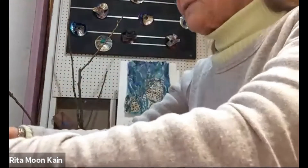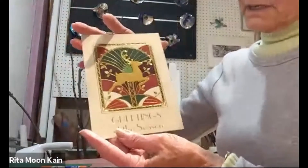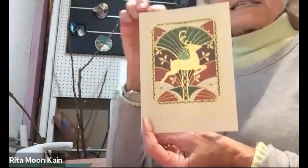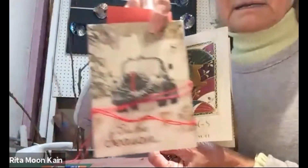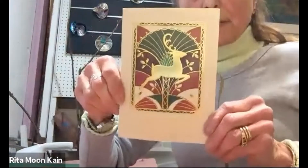If you have your cards, this will take five greeting cards. You take your first card, which is a horizontal card, and I chose this as my front cover. There's the front cover that I chose. So take that card and just put it aside.